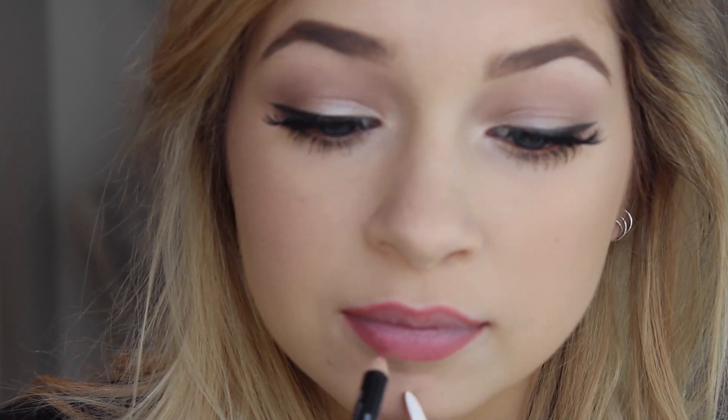On the lower lip, all I'm going to do is overdraw the middle of my lip, and that's going to give my lips a really pouty look. It's also going to look the most natural and not drawn on.